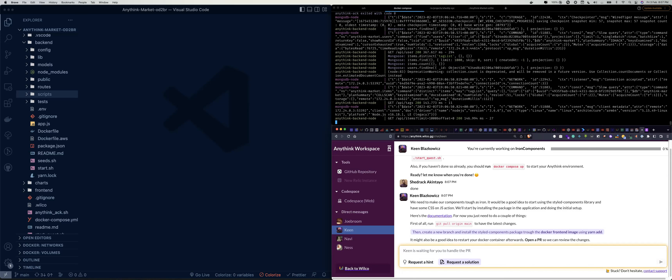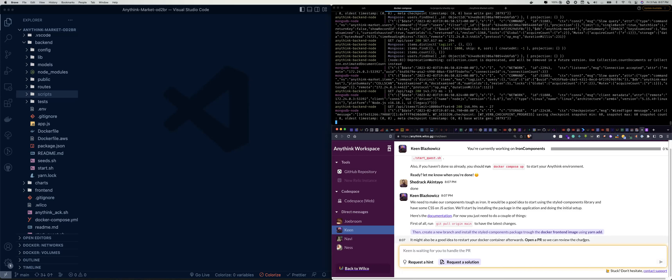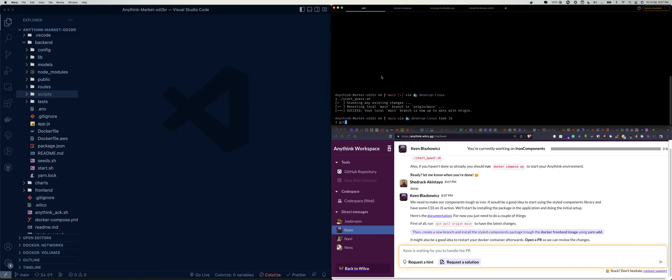For now you just need to do a couple of things: git pull origin main to have the latest changes, then create a branch and install the styled-components package to the Docker frontend image using yarn. So let's do as we are told — git pull origin main.